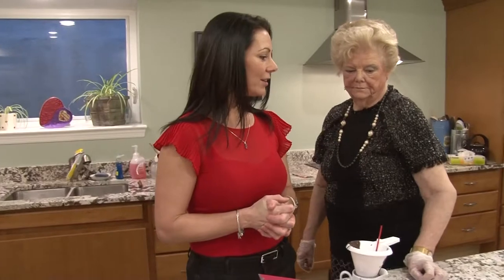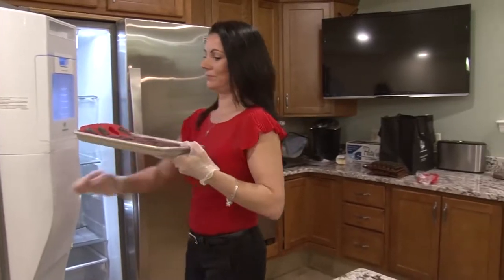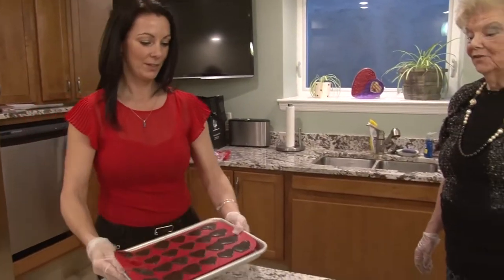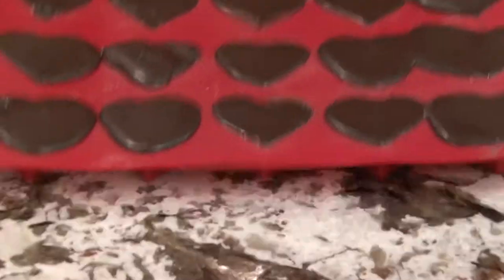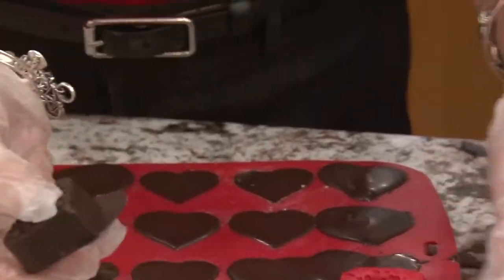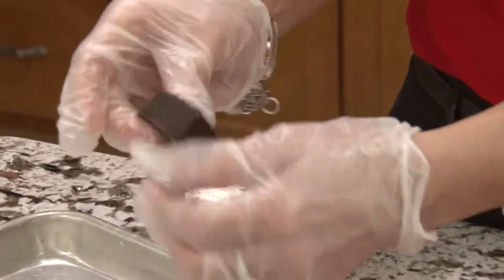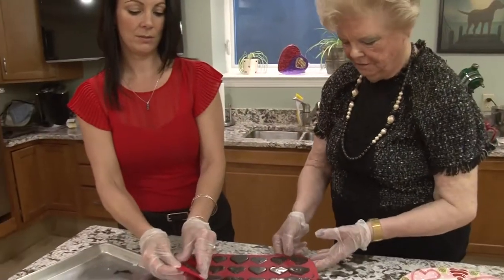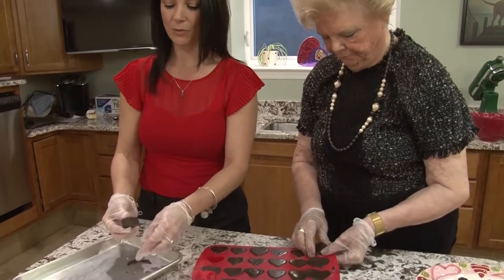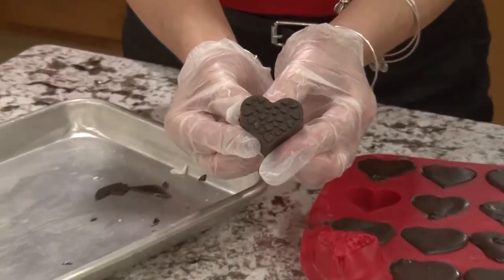So we're going to let those set for a few minutes and we can clean up our mess. Our chocolates are all set up — don't they look fabulous? They look terrific. It kind of spilled over the edges a little bit, but don't worry about that — they're just going to pop right out. That's what I love about these silicone molds. And then the excess you can give to the kids. If you're a perfectionist you can use a knife to make it perfect, but you don't have to. They just come out so easy and they look gorgeous — perfect chocolates.